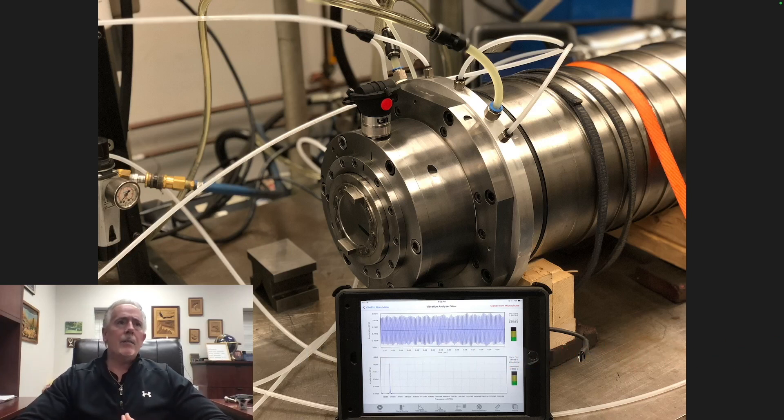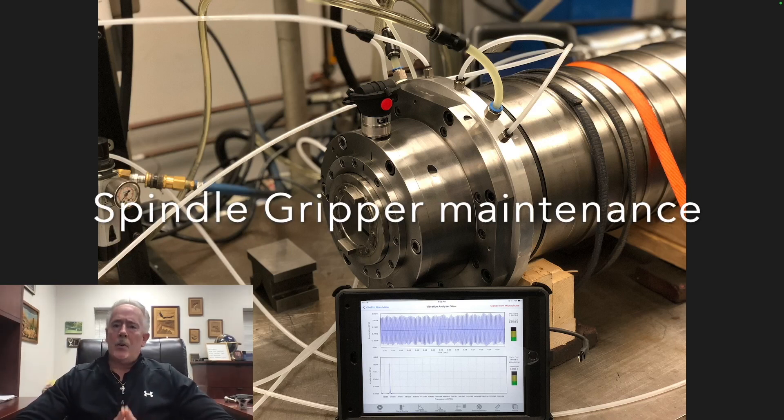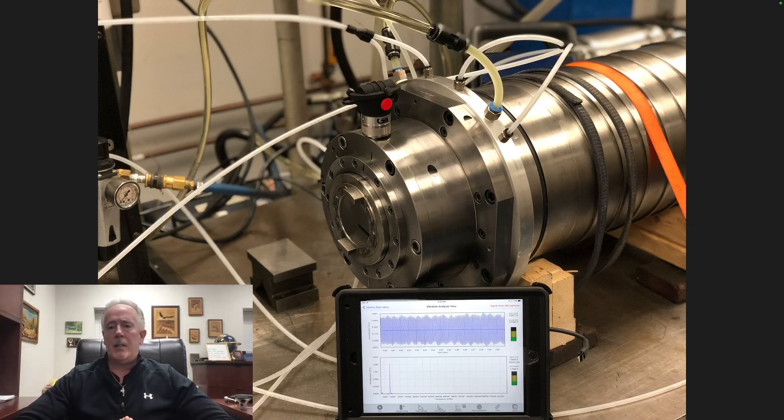It is the idea of this channel not to be promotional — we do the promotional part to pay the bills — but each week we're going to do a video, whether it's on proper balancing of spindles, how to balance alignment frequencies, or seminars on best care and installation practices on spindles. Today's video is going to be on proper installation and removal of gripper fingers. Please like and subscribe to the channel — it will be a joint GTI Setko channel going forward.